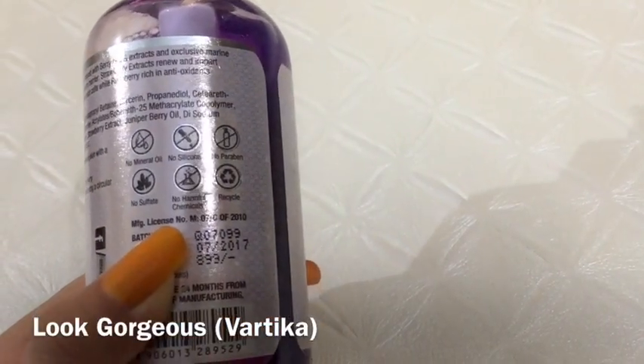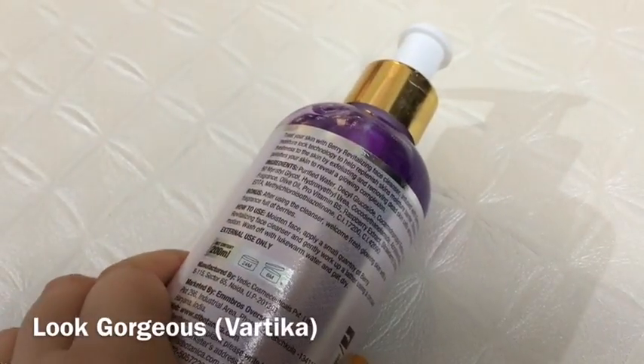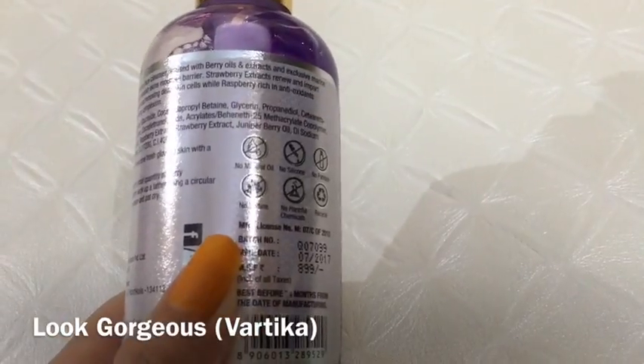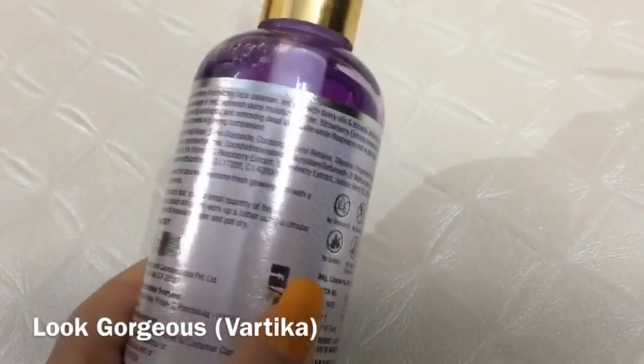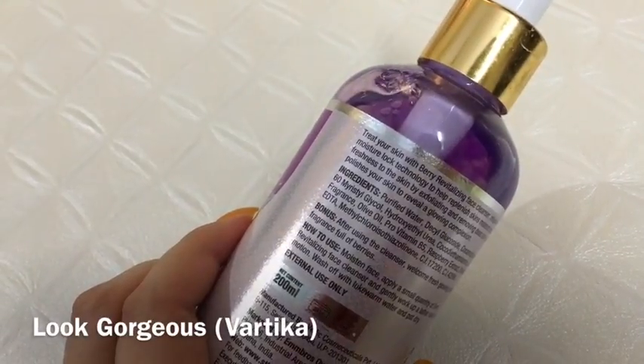Strawberry extracts help renew and impart freshness, and also exfoliate and remove dead skin cells. You can also find raspberry, which is rich in antioxidants, making this cleanser full of berry goodness.